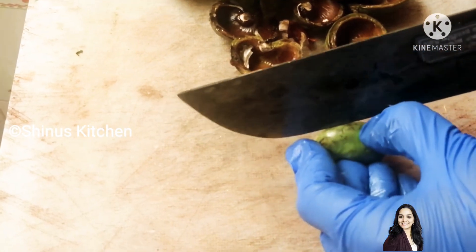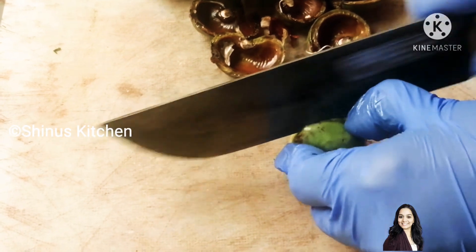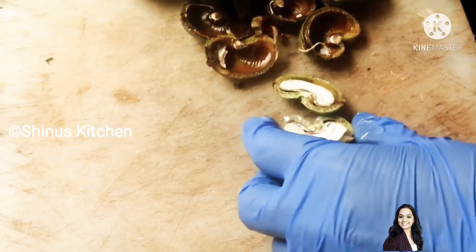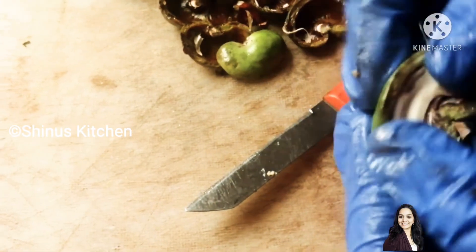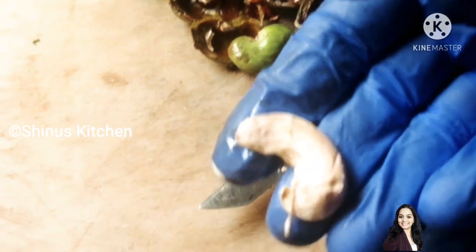Please don't forget to subscribe to our channel. It is also seasoned. We are going to have our cashew nut — this is the brown color, but we are doing this as well.